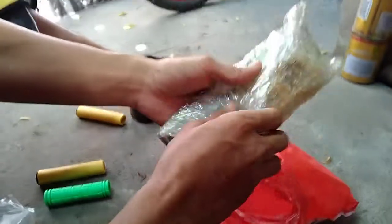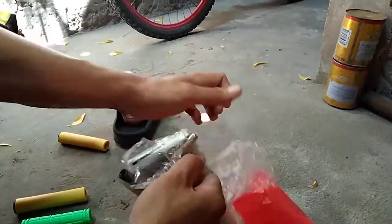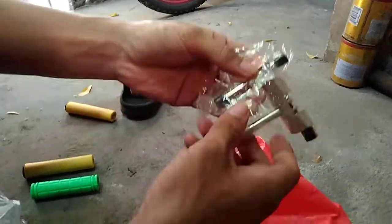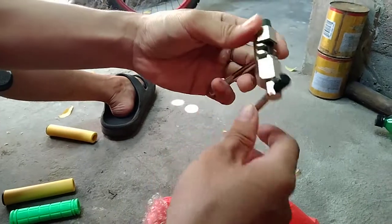And this new set of chain from Shimano. Oh, and this is a chain cutter so we can cut our chain easily.